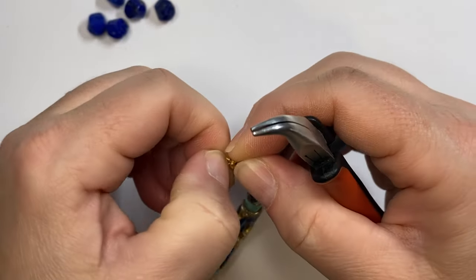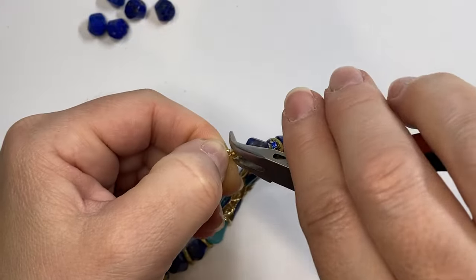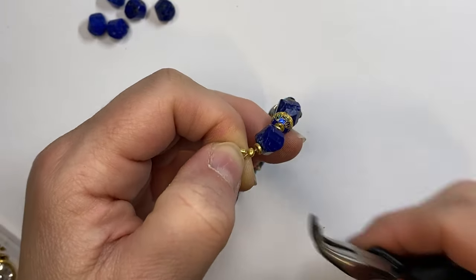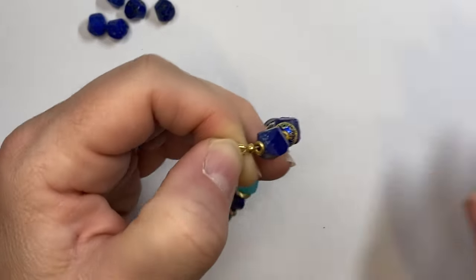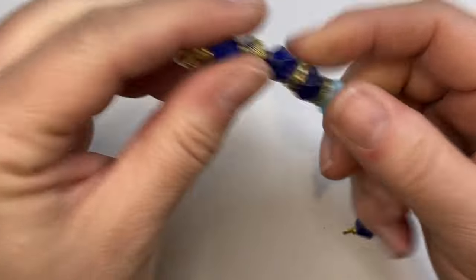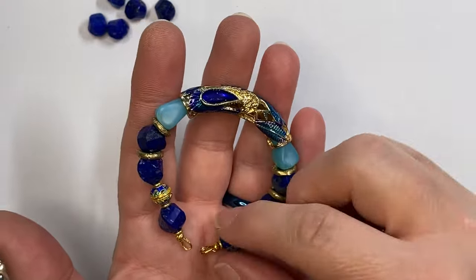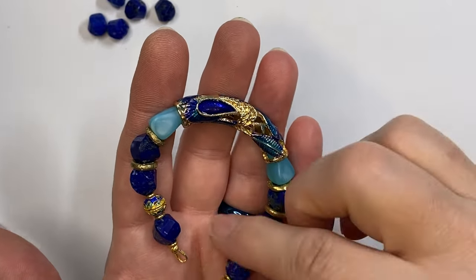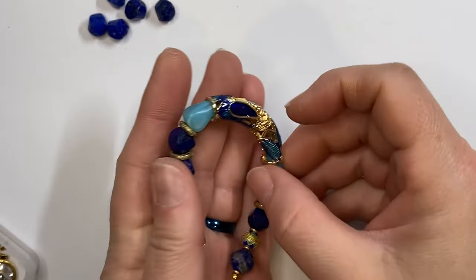I'm just going to put that up around there and pinch this down like so. There we go. You see I still have a little bit of space here between the last bead and the wires — that way the bracelet can bend around your wrist, which is really important, especially because this is a stiff bead part. You'll need a little bit of extra room for the beads to stretch out and coil around your wrist.